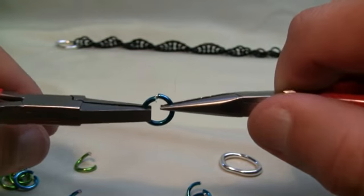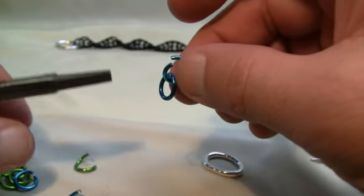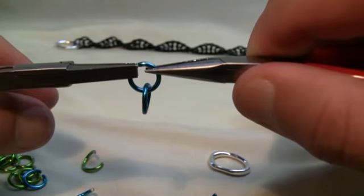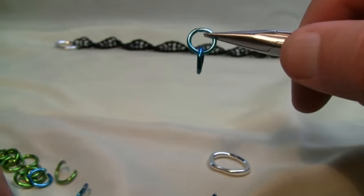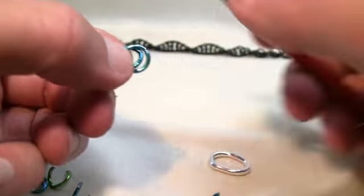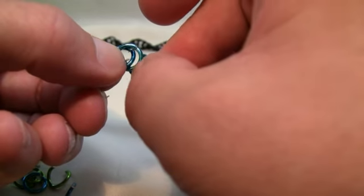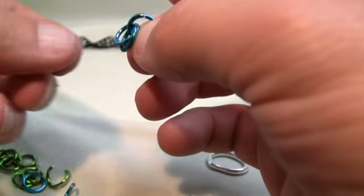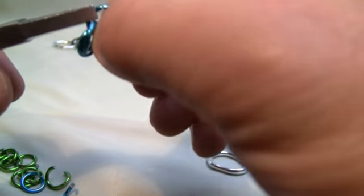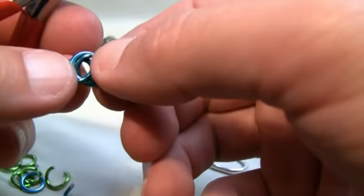I'm going to use strictly blue today. We wanna close the first one, then grab the next blue and go on just like so. We always wanna work towards you. Position these together just like so. Using the next blue, come in through the center of both of them through the front side. You can use pliers to close if you want to, and then basically you just shift it backward.